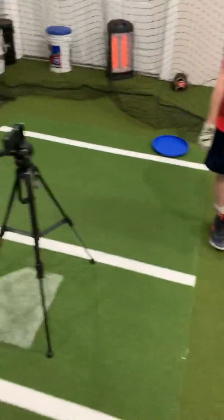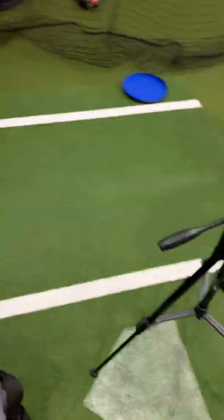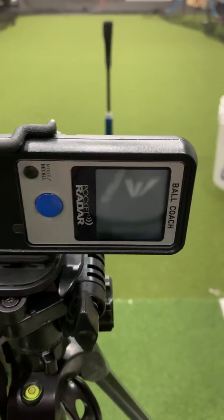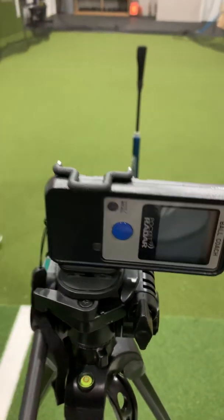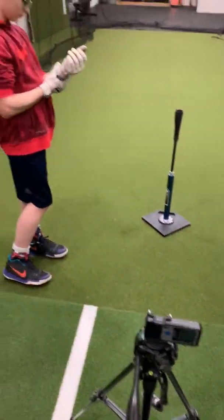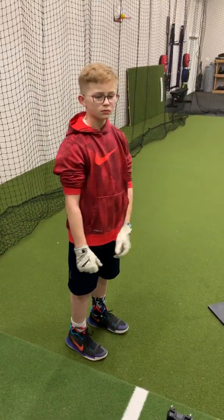We're hitting off the tee, but we're going to use our measurement tool — the Pocket Radar Ball Coach. We're going to hit a couple here. He's going to go after these a little bit. These are not going to be weak swings.